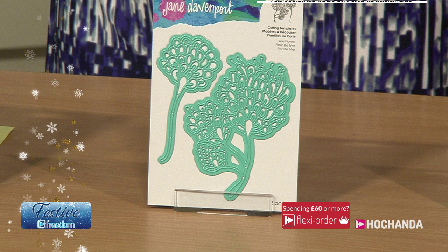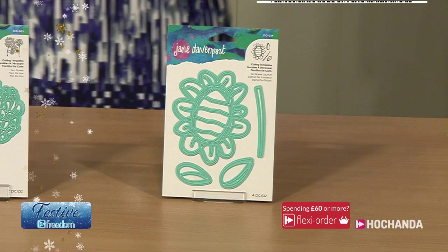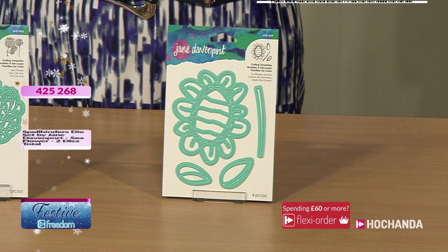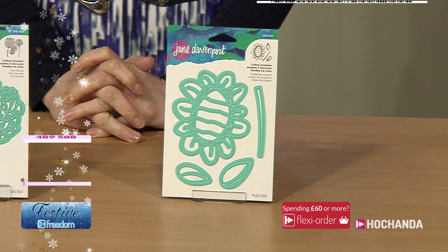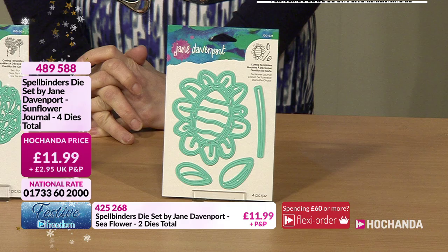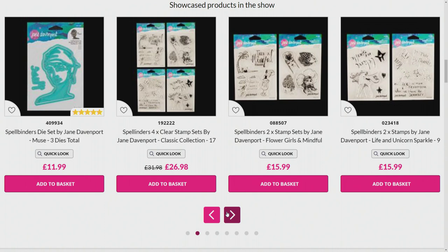The Ta-Da Girl is 11.99, item 758030, Freedom price 9 pounds and 59 pence. The Sea Flower - 11.99 or 9 pounds and 59 pence Freedom member price, item 425268. Last but not least, the Sunflower Journal Dies with their scribbly feel - 11.99, item 489588, or 9 pounds and 59 pence if you're a Freedom member.